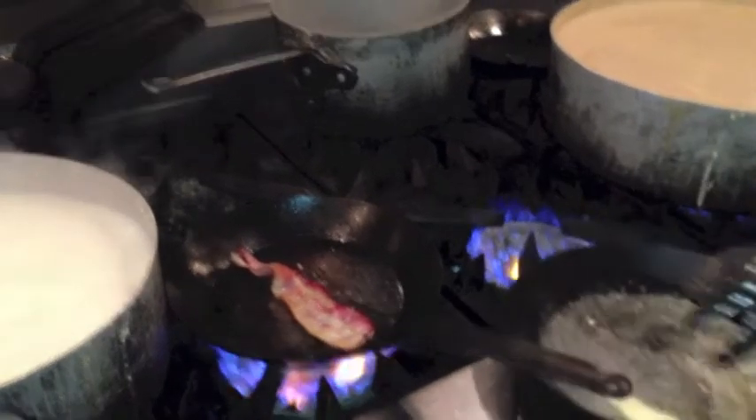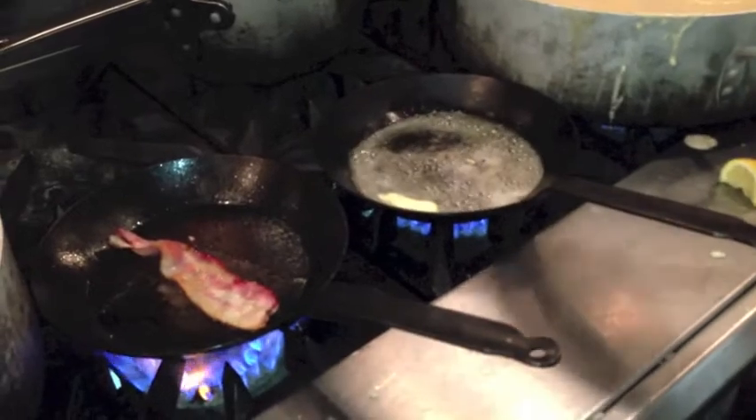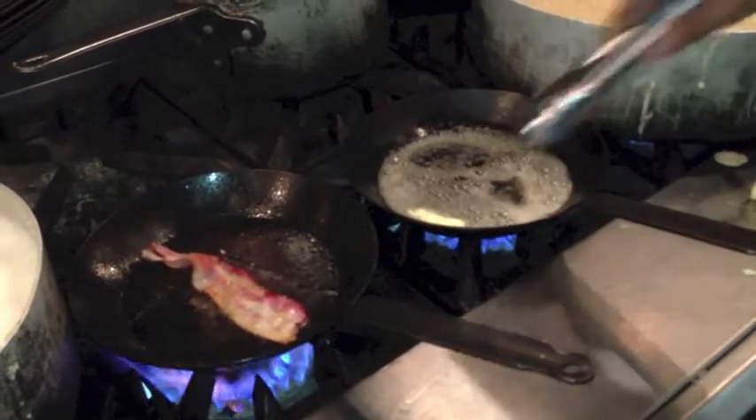The butter's starting to break down. You can see the bubbling — that's all the water and the impurities coming out of the butter. That's going to leave us with just the butter solids.